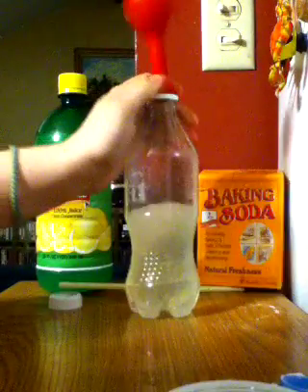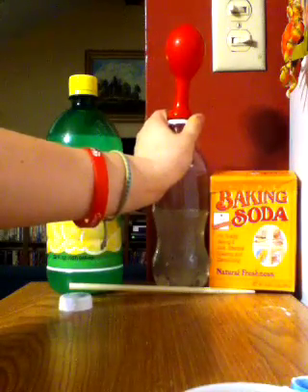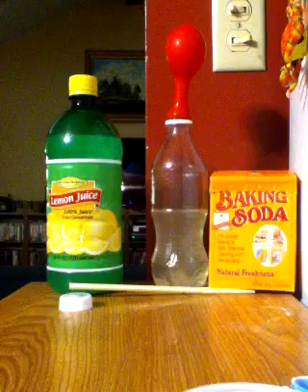Give it a little more shake — it'll blow up more. And there you go, blowing up balloons with CO2.